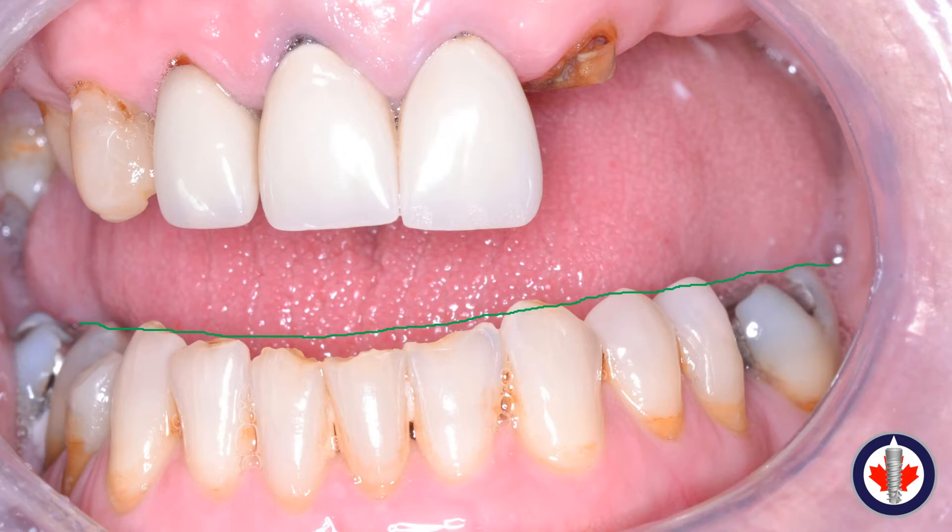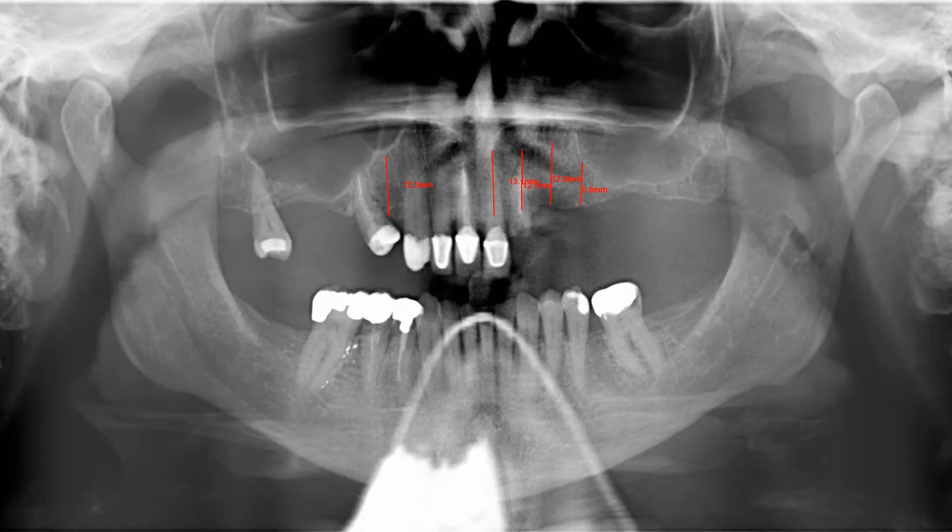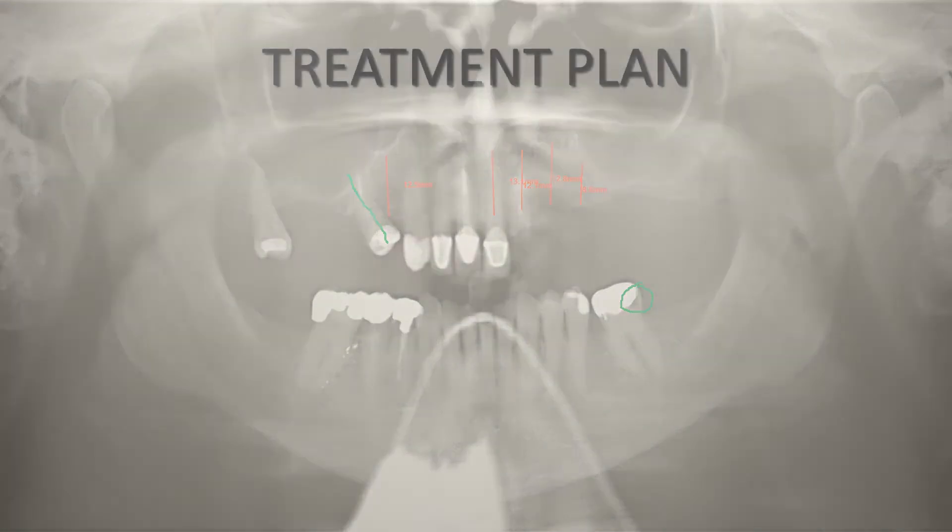There's also an edentulous spot for the upper right first premolar and some tipping on the maxillary upper right second premolar. On the panoramic radiograph, one can see the caries on the upper left central incisor and the upper left lateral incisor, and the stable arch that exists in the mandible, notwithstanding the caries on the lower left molar and some incisor wear on the mandibular anteriors.